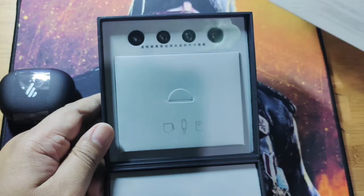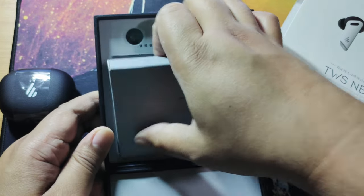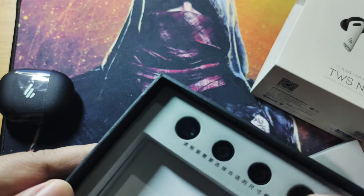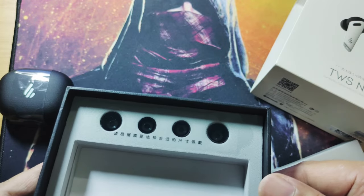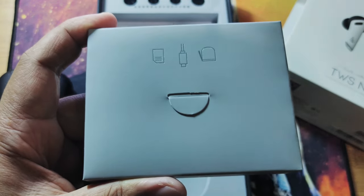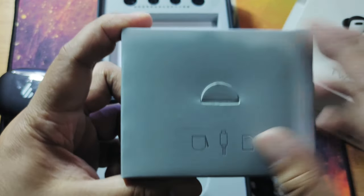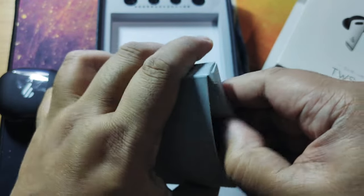Here we have a pack of ear tips from small to large — the medium ones are already installed in the Edifier NB2. Let's look at the other freebies. There is a USB cord included in the package.